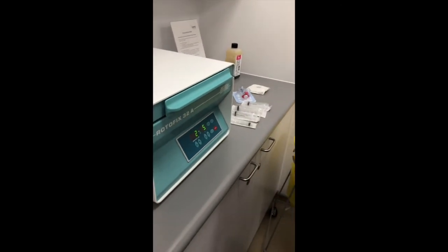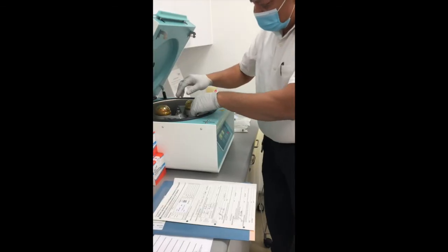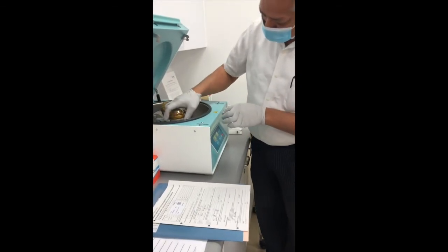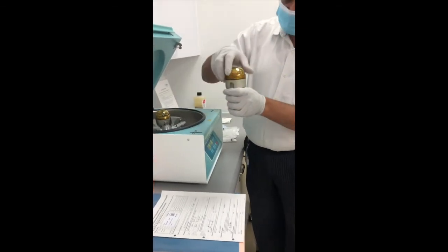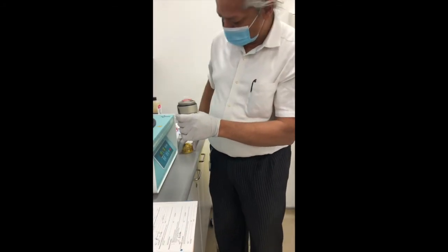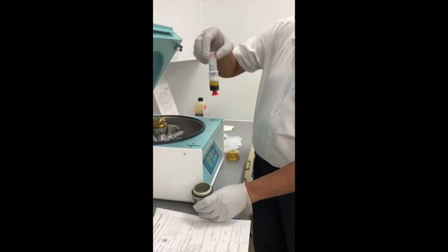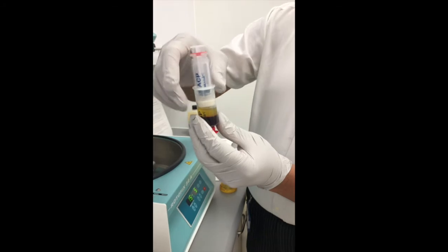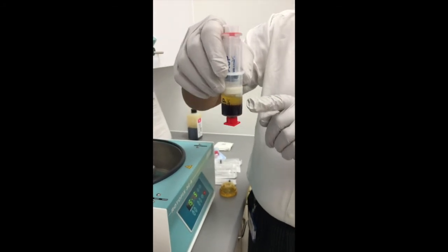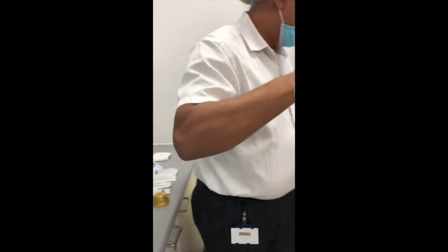The centrifuge runs at the recommended speed and time, which may differ according to the manufacturer. Here we have our sample after centrifuging, showing separation of the blood components — cells at the bottom and plasma at the top. It's quite important to keep it steady, otherwise the layers could mix.